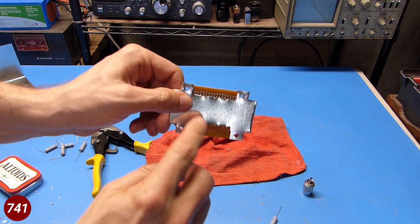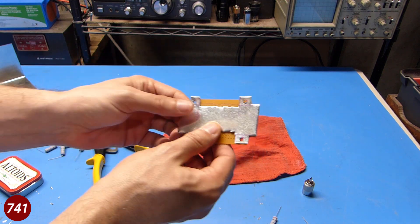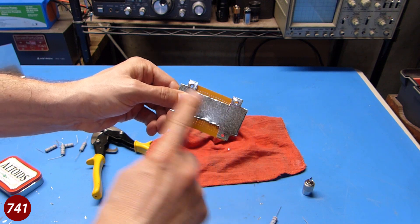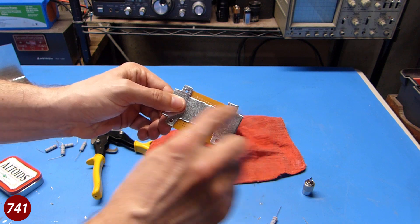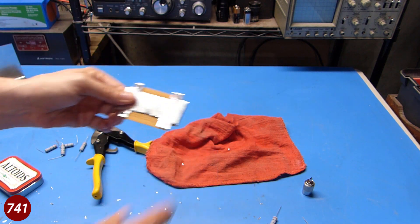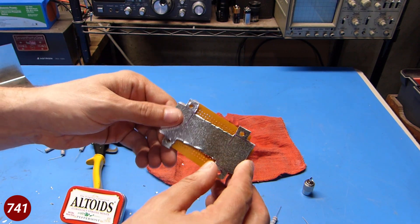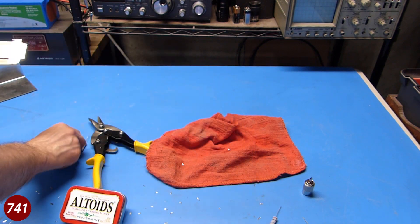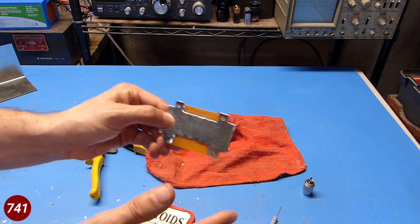I've got this kind of nibbled out — it's not quite as clean as I'd like it to be, but it's not going to really matter. Basically you can see that I've got the mounting ears still intact, so I'll be able to put screws through those. That'll attach this heat spreader not only to the perfboard, but also to the Altoids case. There are still two rows on either side of the heat spreader available so I can put the resistors through the holes and solder them in place.